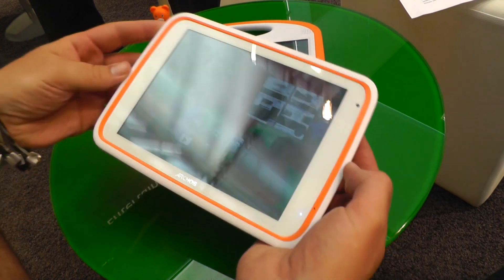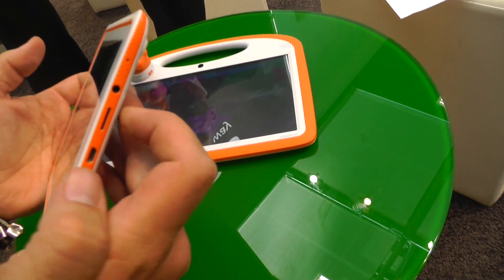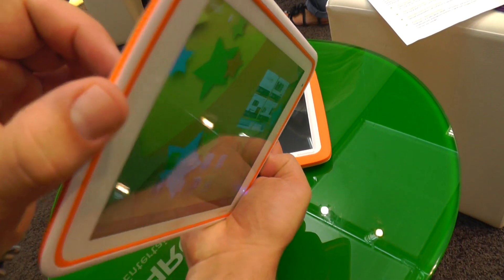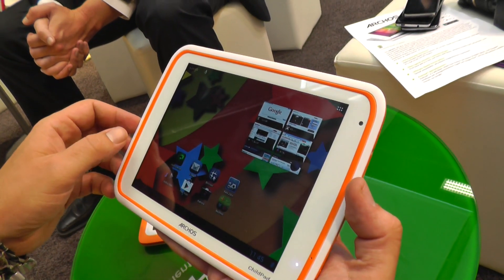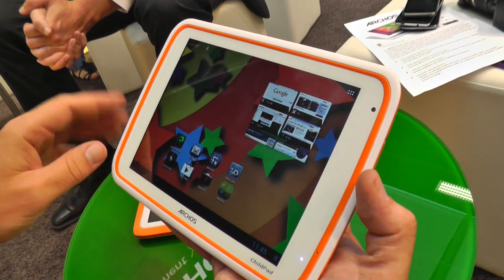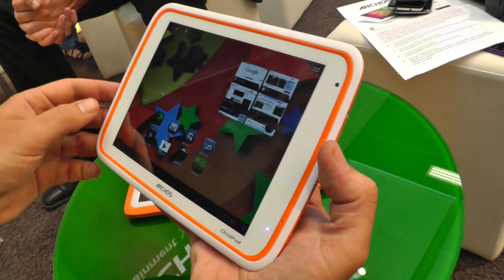This is the Archos Child Pad 8, since it does have an 8-inch display on here. It's an IPS panel but the viewing angles are not the best, though it's a decent panel and the brightness is totally okay — 1024 by 768 resolution. Under the hood there's 1 gig of RAM and 8 gigs of flash memory, and there's supposed to be a 1.2 gigahertz dual-core chip from Rockchip in there, so performance should be pretty much all right. It's not the best CPU, but since it's a kids-oriented tablet that shouldn't really matter.